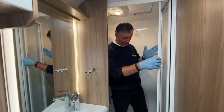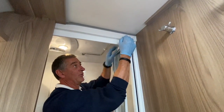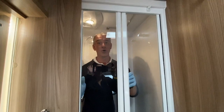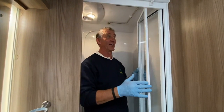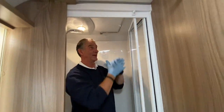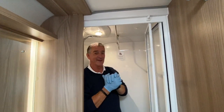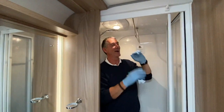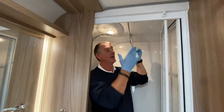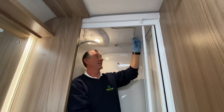The shower door has a travel catch above that must be pulled out before operating the door, then replaced. There's a hanging rail for waterproofs or towels — most people hang wet-weather gear like Peter Storms to drip dry in there.